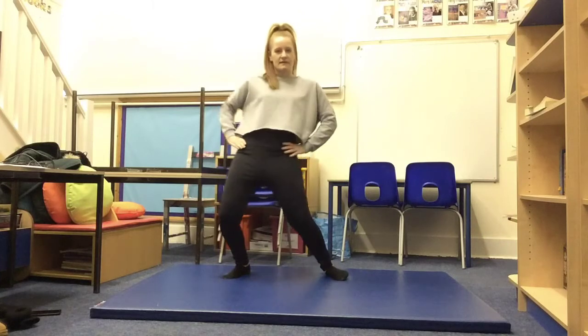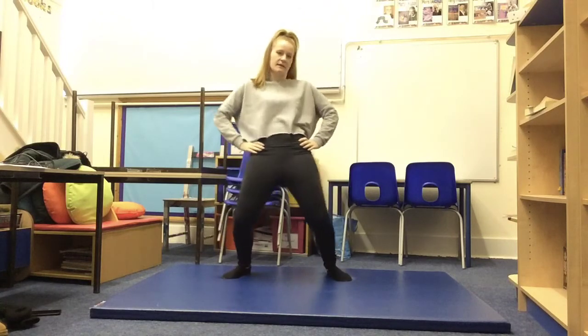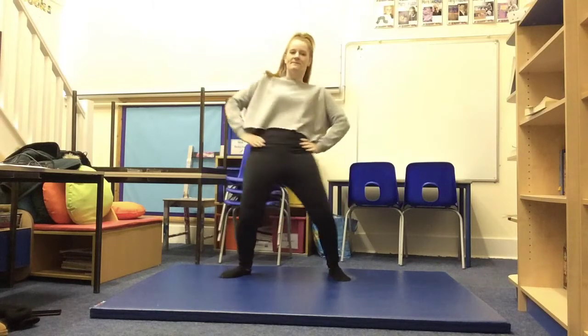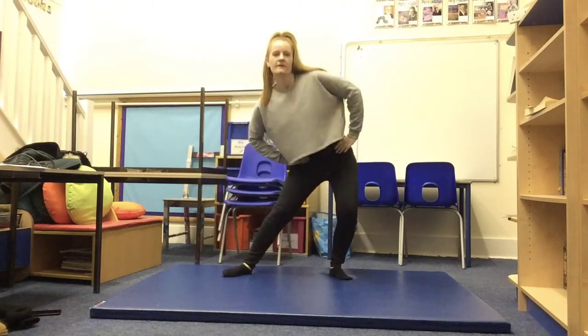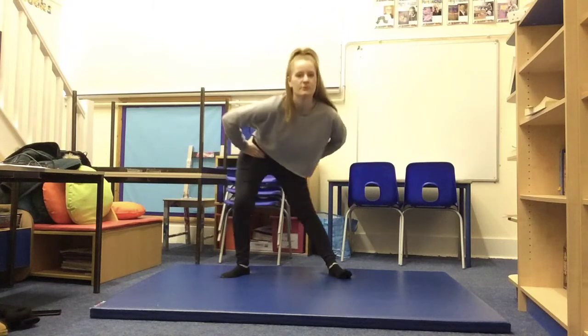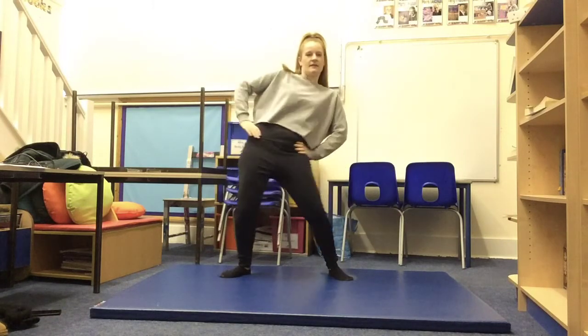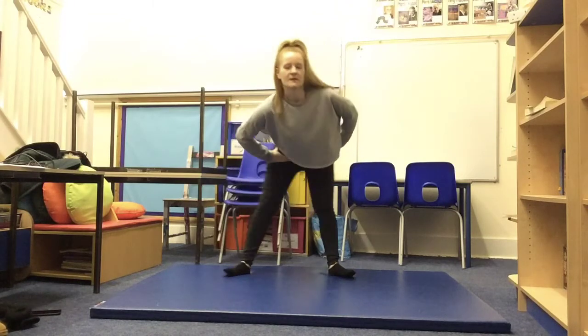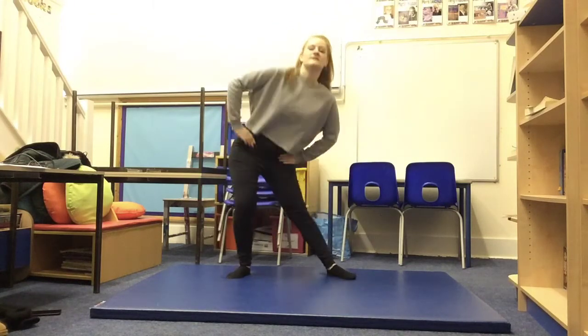We'll do a few more this way and then we're going to change the direction we're going. Change direction — make sure you're pushing your bellies and your bottoms out. When you go to the side, make sure you push your sides out. That way we're making sure we're getting lots of muscles nicely cooled down.